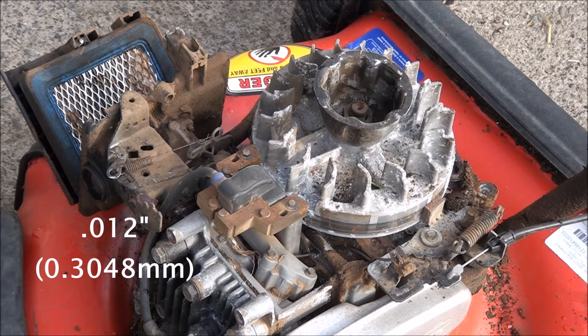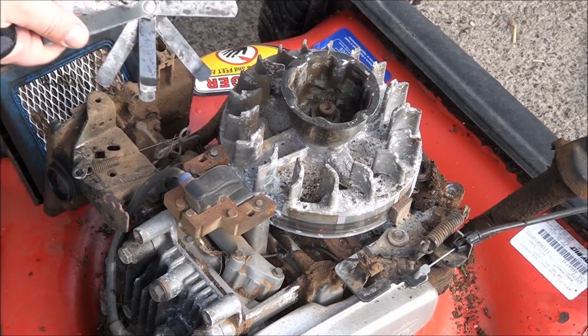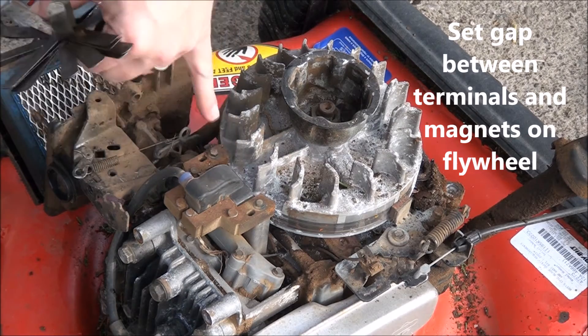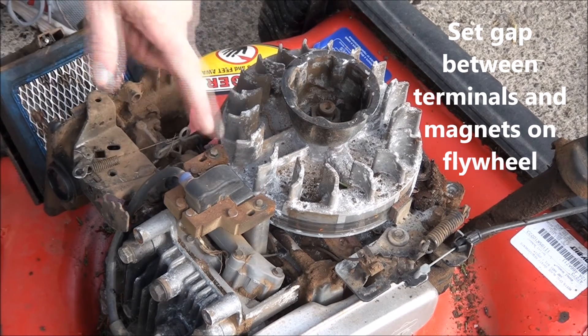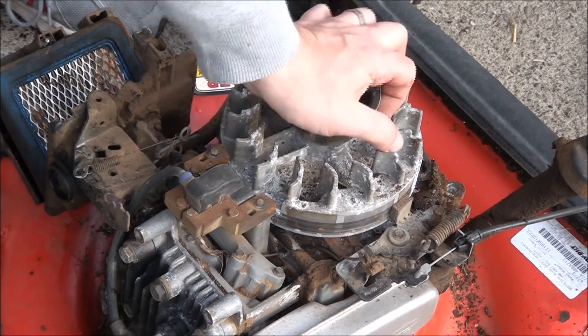So I always remember that. That's what we want the gap to be — between each terminal and the flywheel, more specifically between each terminal and the magnets on the flywheel.